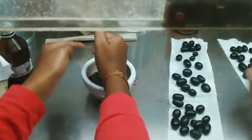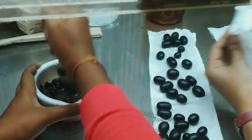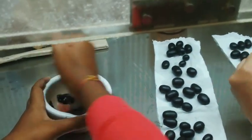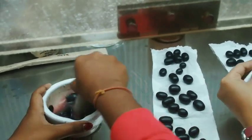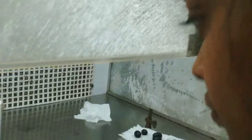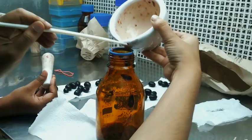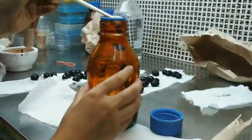We proceeded to the next step where the grapes were dried under the laminar flow and crushed in a mortar and pestle so that we could extract juice from them. The juice as well as the skin of the black grapes were collected in a glass jar.